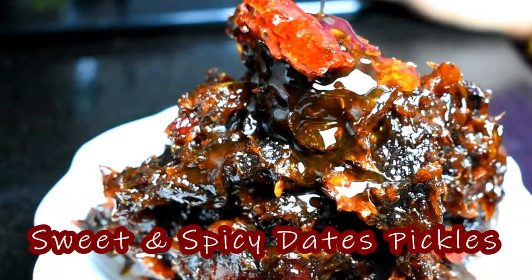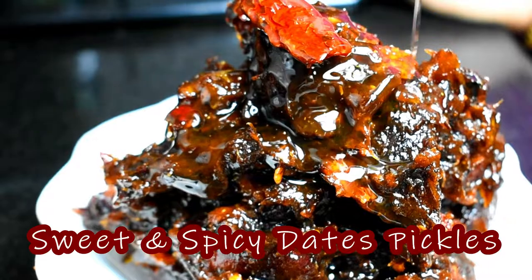Hello, Assalamu alaikum, welcome to my channel. Today's recipe is sweet and spicy dates pickle.